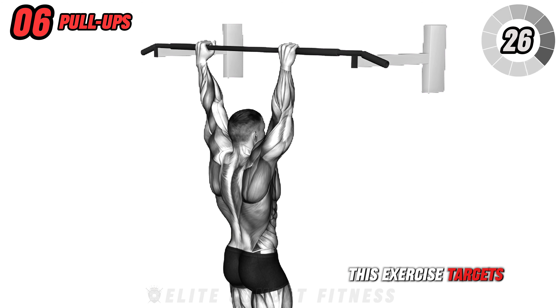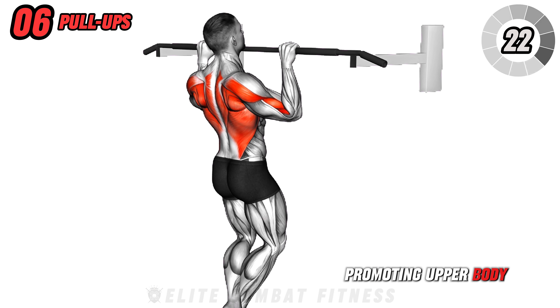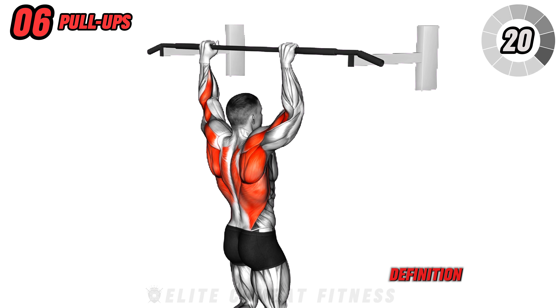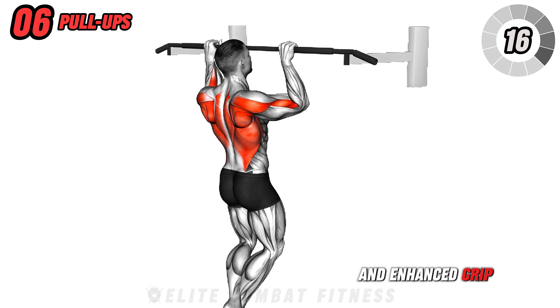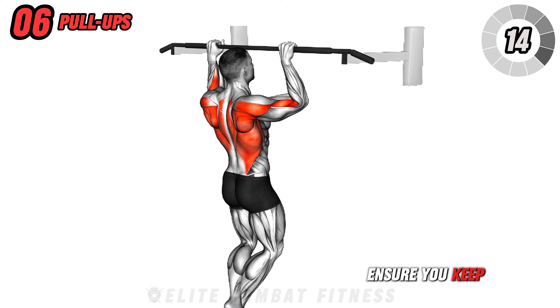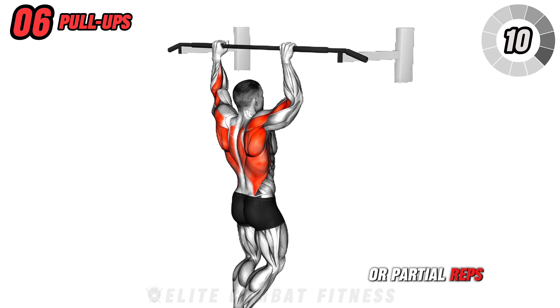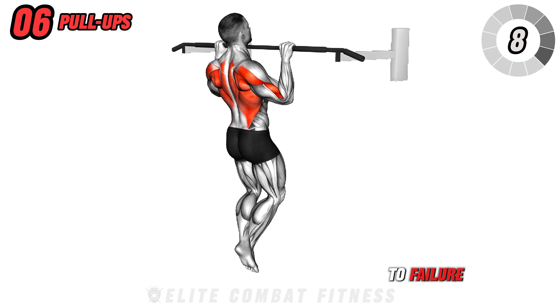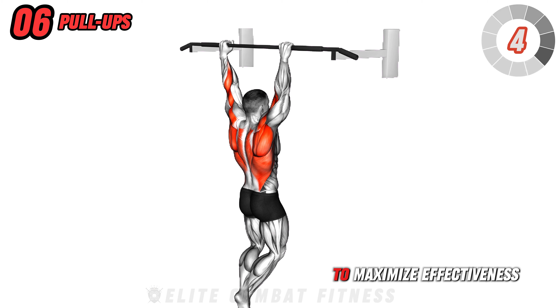This exercise targets your lats, biceps, and upper back, promoting upper body strength and muscle definition. Benefits include improved pulling power and enhanced grip strength. Ensure you keep your body straight and avoid swinging or partial reps. Perform 3 sets to failure, focusing on a full range of motion and controlled movements to maximize effectiveness.